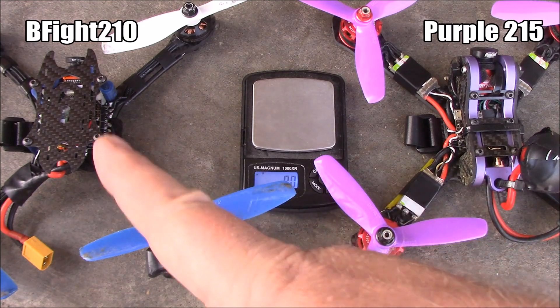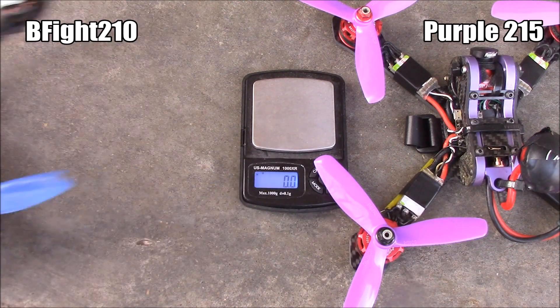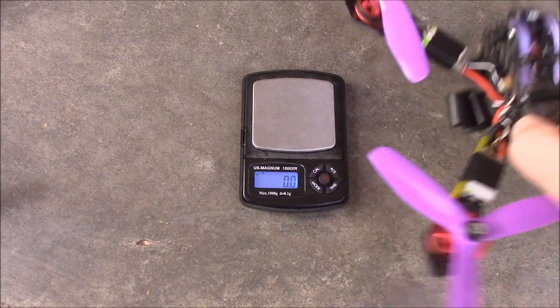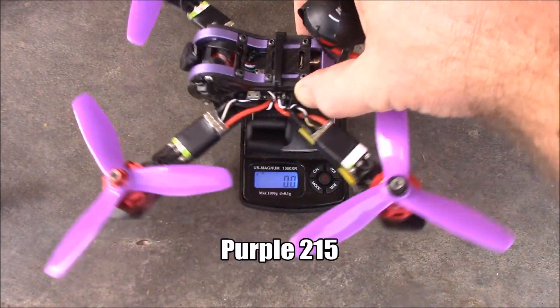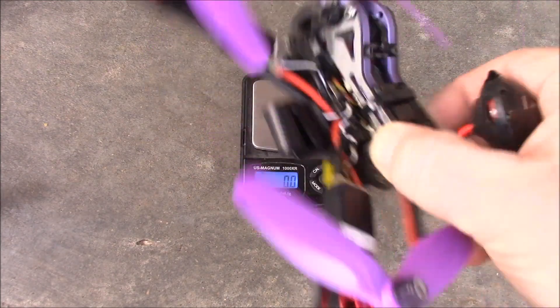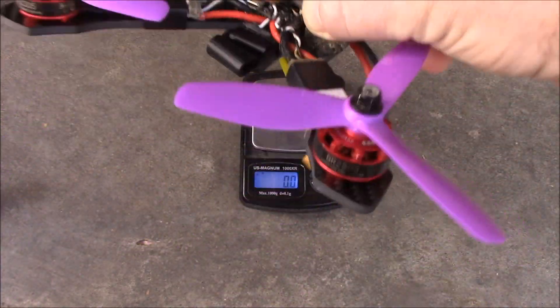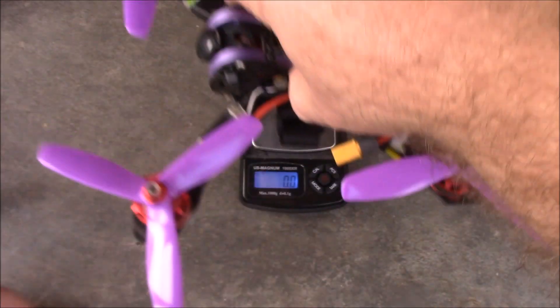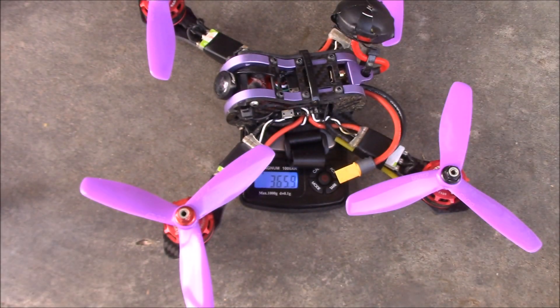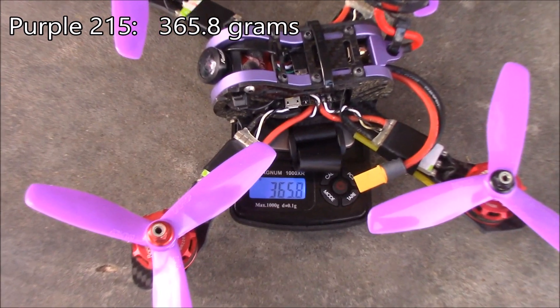Here's my purple 215 sitting next to my B-Fight 210. I'm going to go ahead and put these on a scale just to show you the difference. This is the B-Fight 215 just like it's about to run in a race — it has the battery strap on the bottom, props on it and everything. It comes in at about 365 grams.